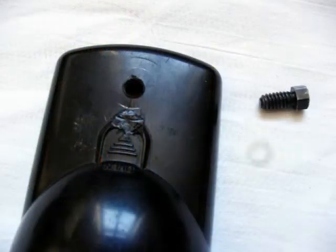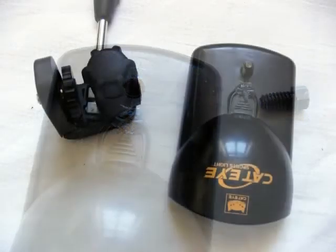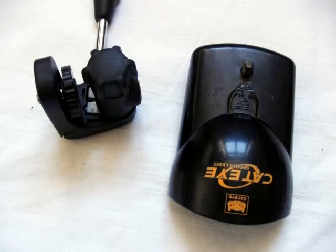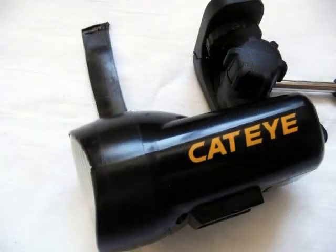Now it's time to fit the camera mount to the lamp. Don't forget the washer when you're doing this. Screw the mount to the cover of the lamp very, very tightly, but be careful not to crack the plastic. Now clip the cover back onto the lamp, and don't forget to wrap some electrical tape around the head of the lamp to stop the cover from becoming unclipped just when you don't want it to.